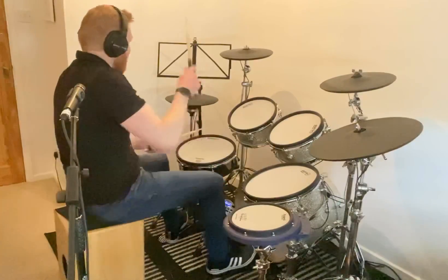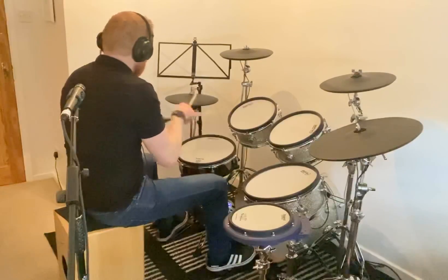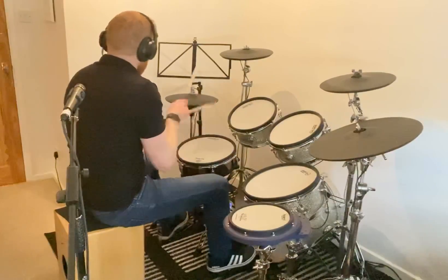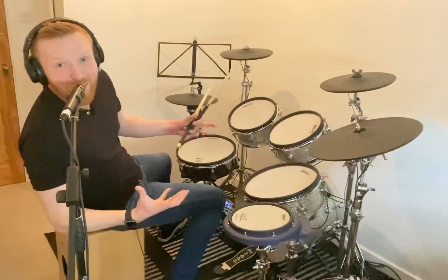You getting that? Put on your hi-hat — give you some smoothness and some flow, and like I say, some forward momentum. So this.